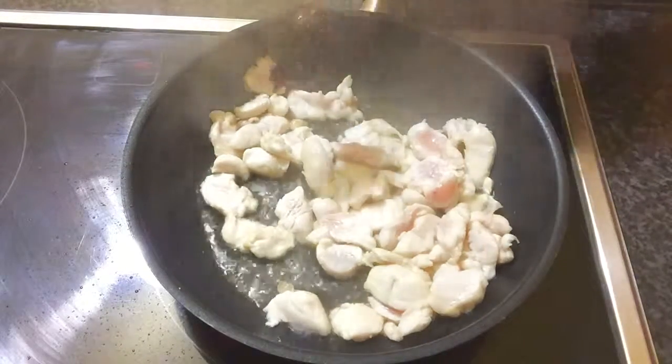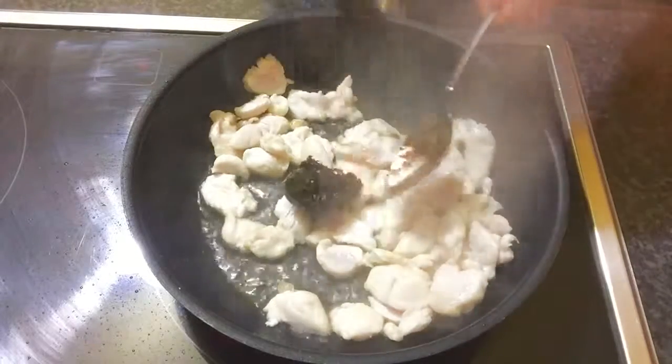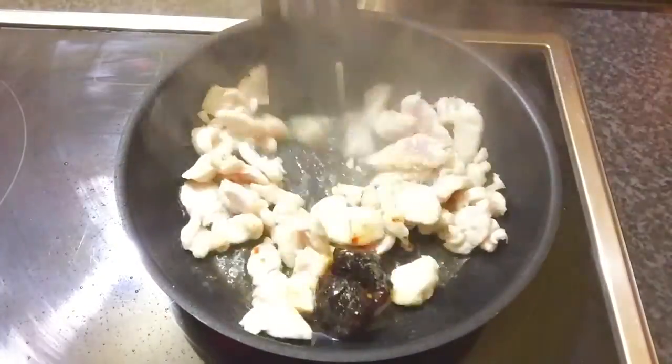Next step is, add 2 teaspoons of chili paste. If you cannot eat too spicy, you can add just a little bit.